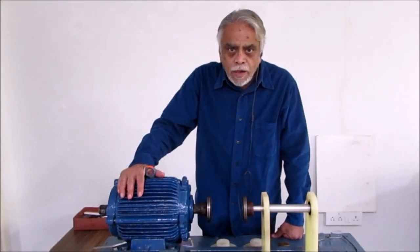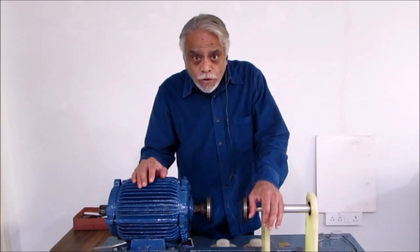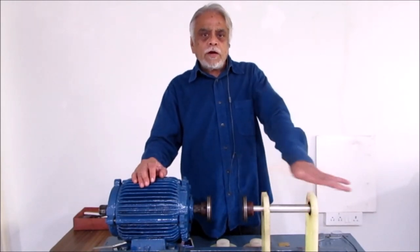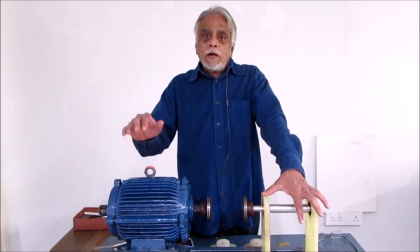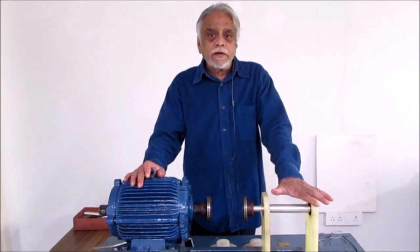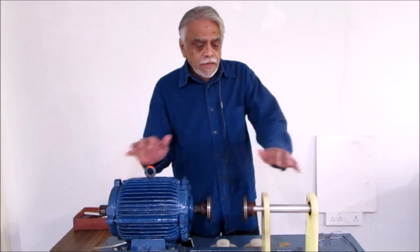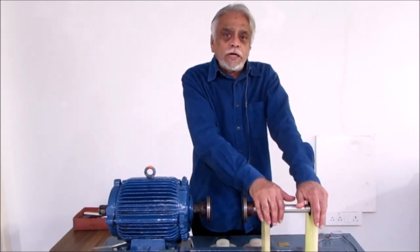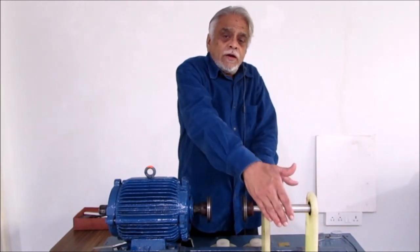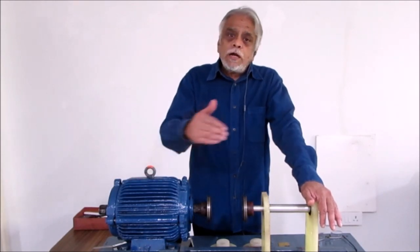When we are going to do alignment, which equipment do we align with the other? It is always preferable to align the motor with the driven equipment — whether it is a pump, compressor, blower, or whatever. Why do we prefer to move the motor? The reason is the motor is flexibly connected, whereas the pump is rigidly connected. The motor has a cable and can be moved easily. The pump has suction and discharge lines connected to it, so it is difficult to adjust the pump by adding shim or shifting it sideways. As a standard thumb rule, we align the motor to the driven equipment.